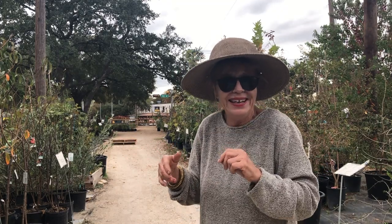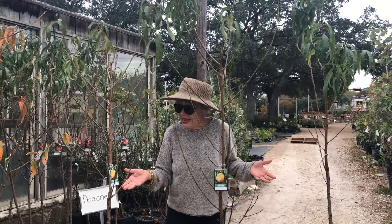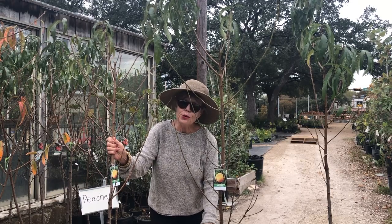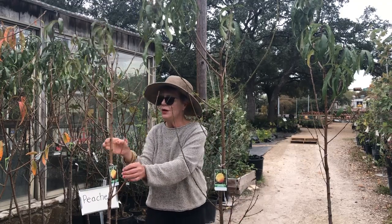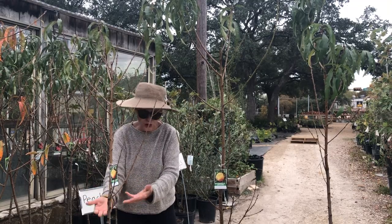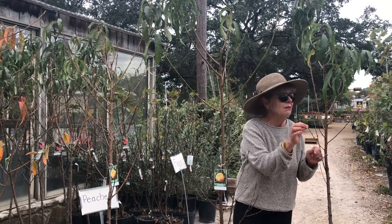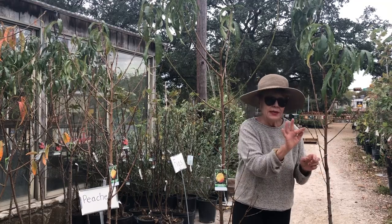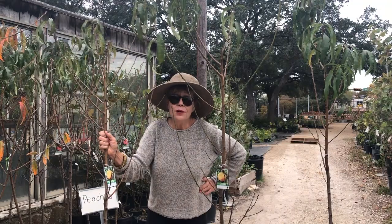Of these three trees they have in stock today, I'm going to go with this one right here. That one is going to require more pruning next spring — it's got all these little buds coming up. This one already has a branch coming out this way, it's healthy, and it doesn't have any shoots down the stock. This third one actually might have some buds going on, which is not good. That's the reason I'm not picking it — I won't be pruning until January or February.